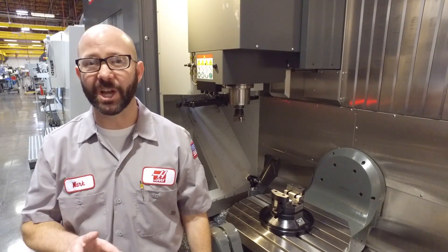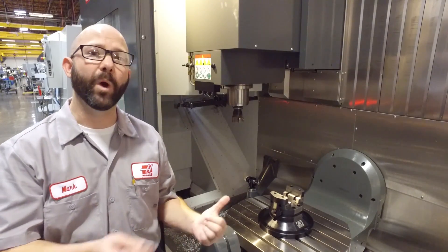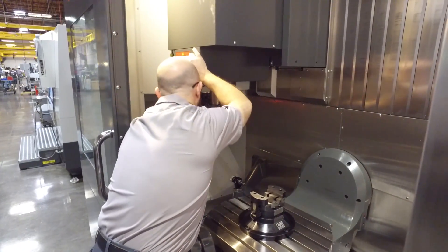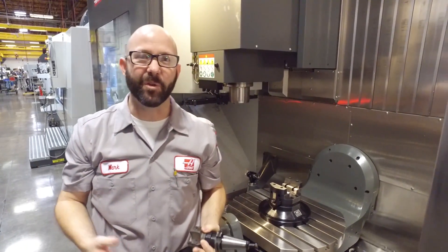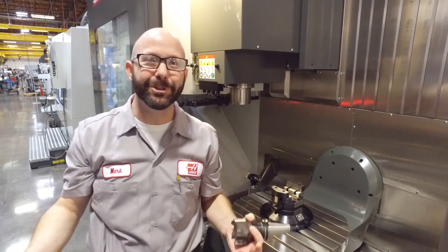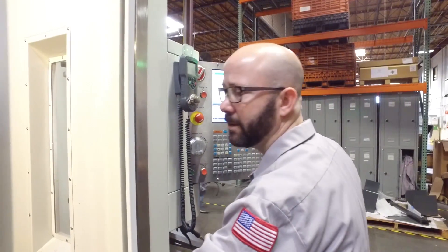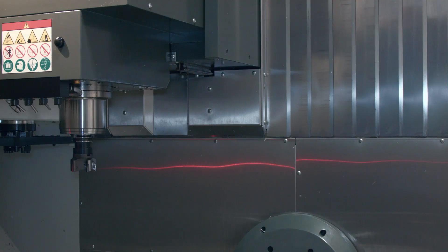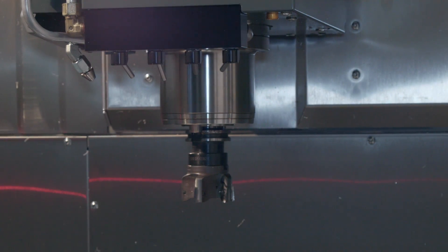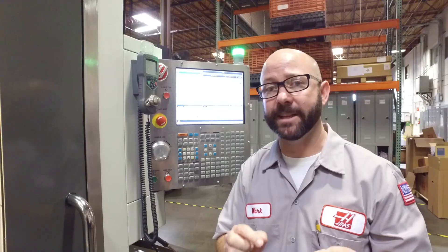Too often we go into a shop that has UMC 750s and we see the operator leaning way into the machine to change a tool. The first thing we do is say, why are you doing that? Your machine has a second home button. We close the door, push the second home button, and show the operator how easy it is — and then it goes to the wrong place because they haven't set their second home position. So that's what we're going to do: show you how to set that second home position.